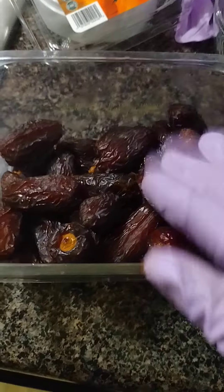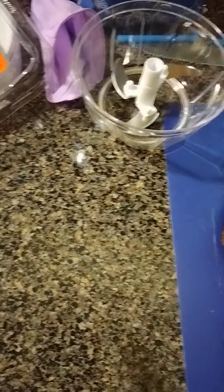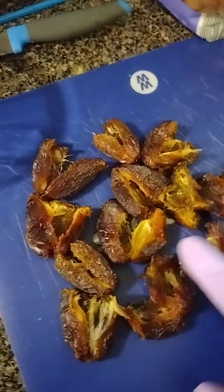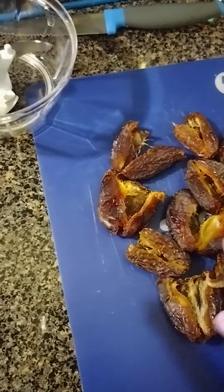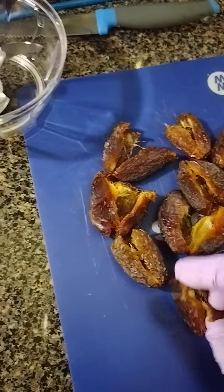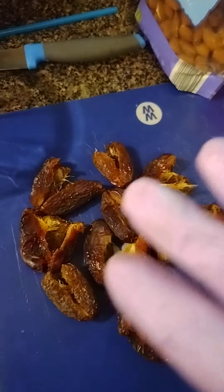I still have a lot of dates — we actually ate some already. I think 12 dates, about half a cup of coconut flakes, and about a cup of almonds — we've been eating those too — would make a nice little recipe for flat date cookies or balls. I saw she had made date cookies that looked like Samoa-style cookies, in chocolate.